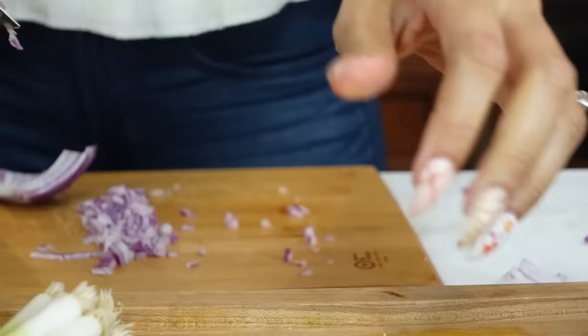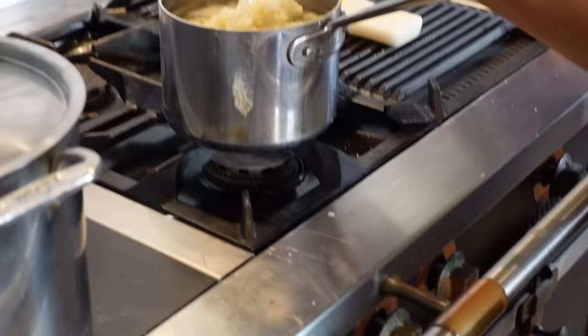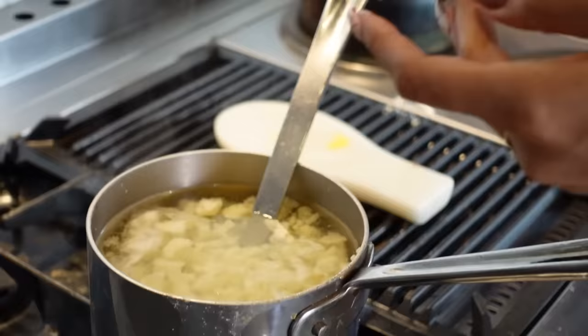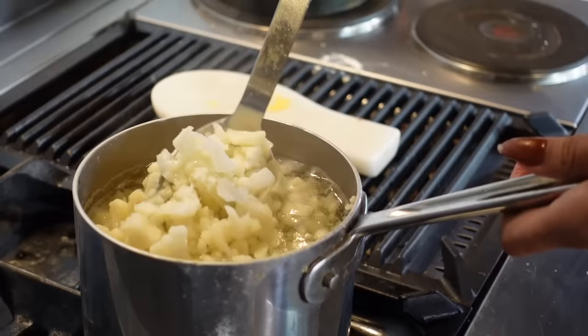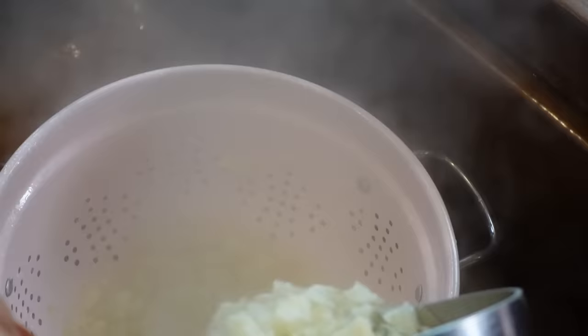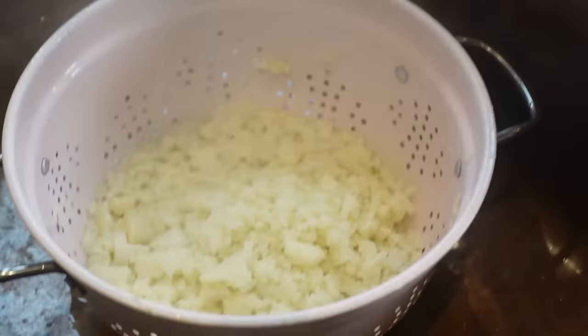So we have our onion and our celery. I'm just checking my cauliflower — it is soft enough for me. This was about seven to eight minutes. So if you want it al dente, I would just do about five minutes, and then you would drain. Let's go ahead and drain. We will just let it cool off here for a bit.